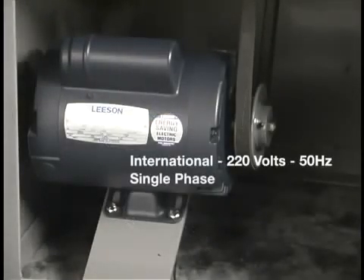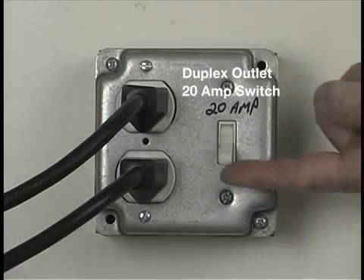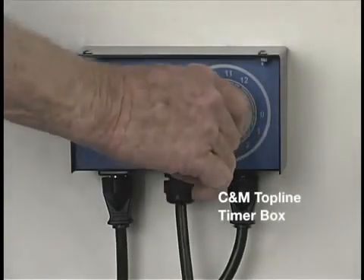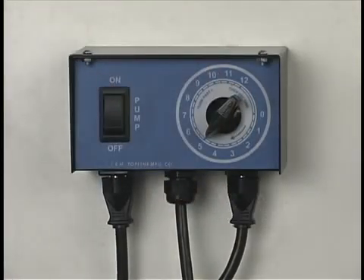It can also be built with a three-phase motor or international voltage of 220 volts 50 Hz. To power the machine and pump, we're going to use a duplex box with two outlets and a 20-amp switch. We could also use this CNM Topline timer box, which allows you to set the runtime and switch on the pumps.